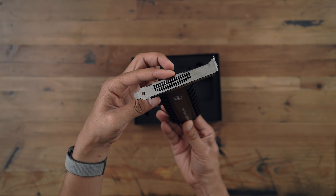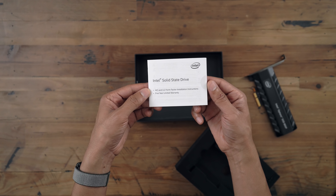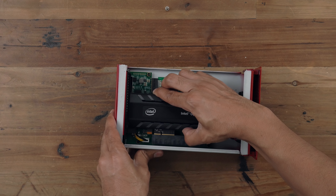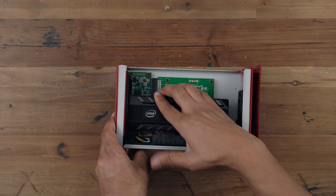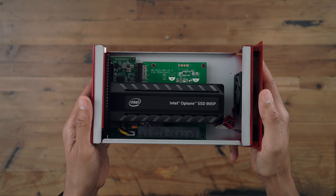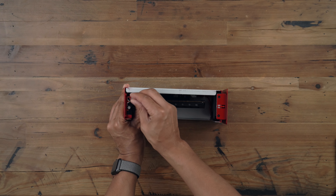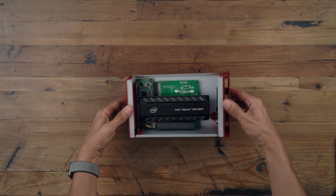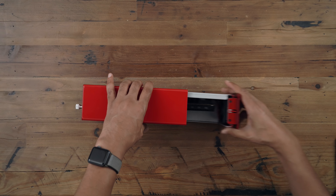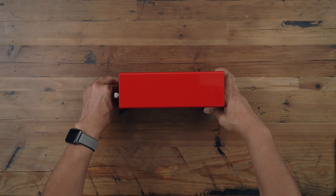The Note Lite enclosure does include a fan — a very loud fan, I might mention. No surprise, the regular edition of the Akito Note Lite also had a very loud fan. I recommend replacing that if at all possible. Here is the Intel Optane SSD 905P inside the Akito Note Lite enclosure. We're ready to put the cover back on and lock it down with the thumb screws.